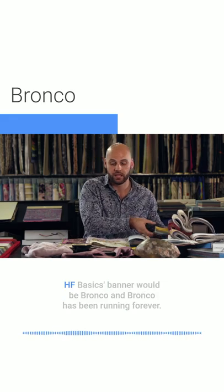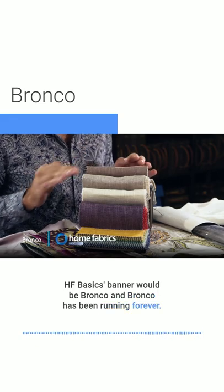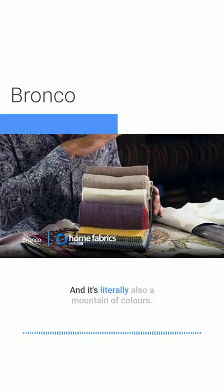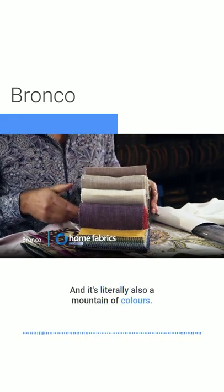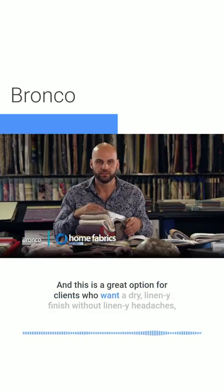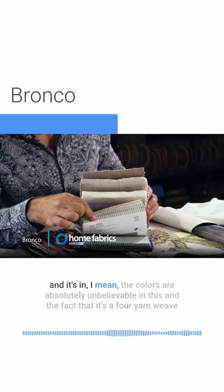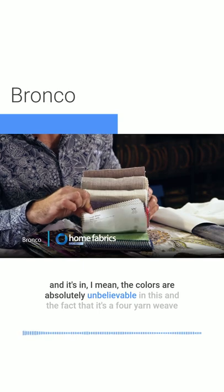Probably one of my favorite collections under the HF Basics banner would be Bronco. It's been running forever and it's literally a mountain of colors — you're spoiled for choice. This is a great option for clients who want a dry linen finish without the linen headaches, and the colors are absolutely unbelievable.